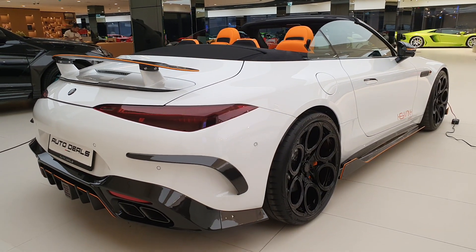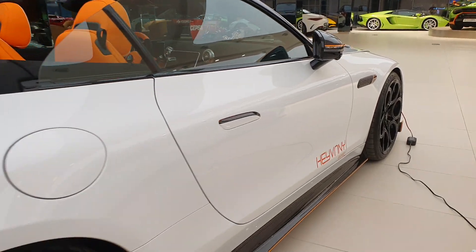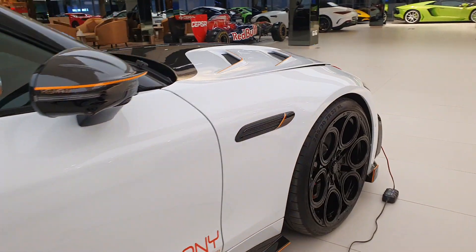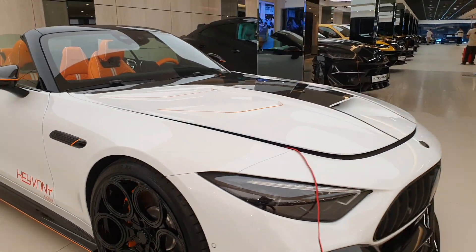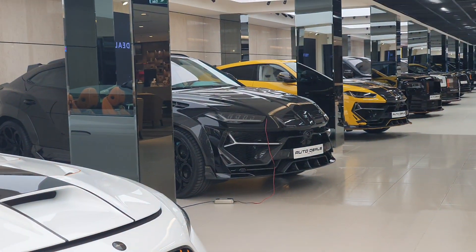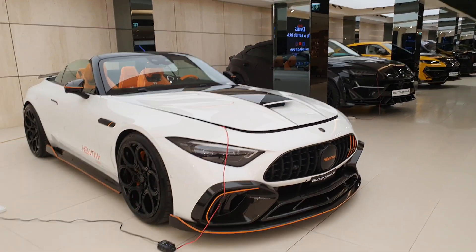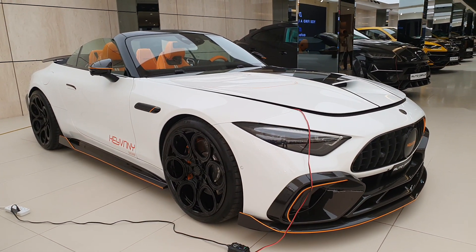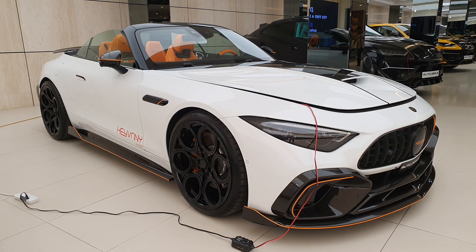Let me know in the comments what you think about this car. The car has a four-liter twin-turbo V8 engine, tuned to 820 horsepower, which is of course very similar to the name they've given it. There are so many Keyvany models here — I think there's about six or seven in this show alone. Overall, I think they've improved the looks of the SL63.